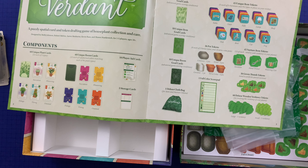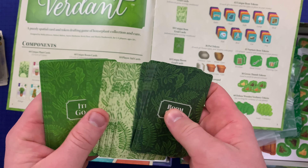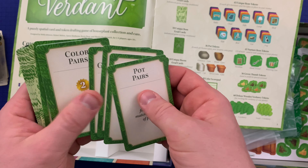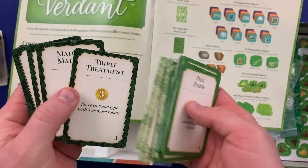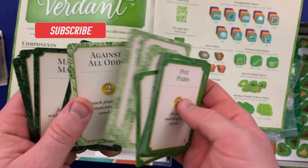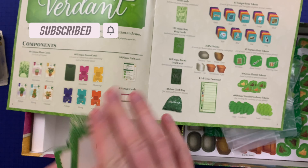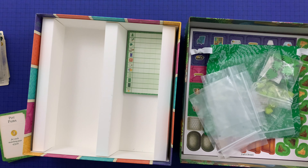And then we've got room goals, plant goals, and item goals. Stuff like pot pairs for the item goals, apartment living for the room goals, triple treatment for the plant goals — I'm sorry, apartment living for the plant goals, and triple treatment for the room goals. So just a ton of stuff there. And that is it — that's what comes with Verdant.